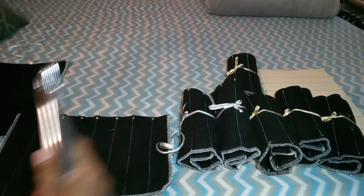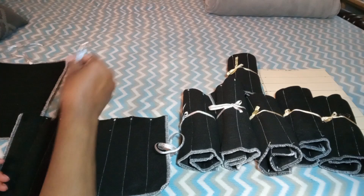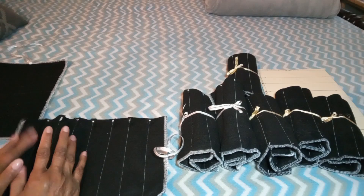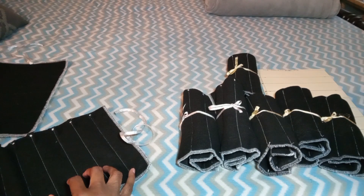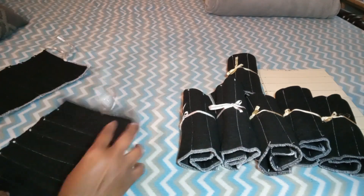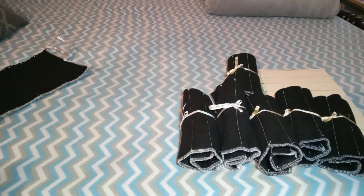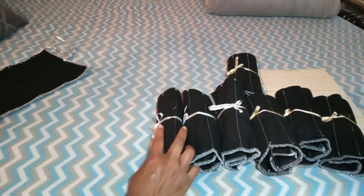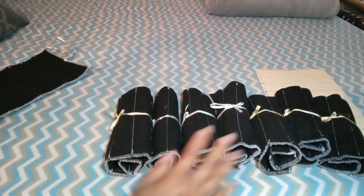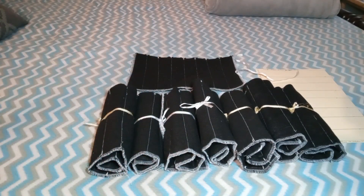Everybody's rolled up but these last three. I put a little notch in here so I can see who's in what pouch. I've set out a space for thirteen more hooks — one, two, three, four, five... thirteen more spaces available. Everybody's protected.